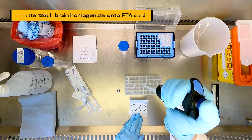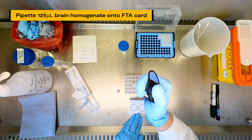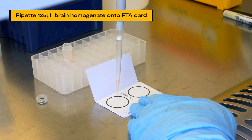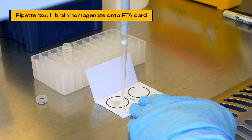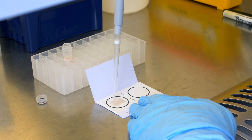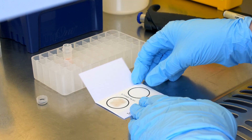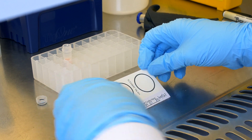Next, use a micro pipette to slowly prepare approximately 125 microliters of sample and drop the liquid in a concentric circular motion onto the pre-labeled FTA card, taking care to avoid puddles and liquid seeping through onto the back of the card. Once the tissue sample makes contact with the FTA card, the filter paper lyses cell membranes and denatures proteins but protects nucleic acids from degradation.